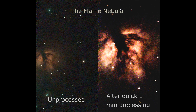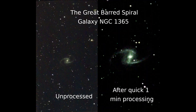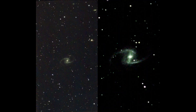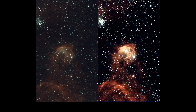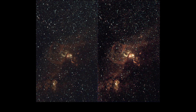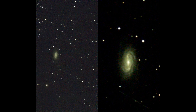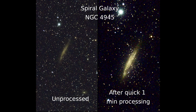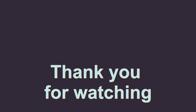For comparison, I have put the unprocessed image side-by-side with a quick one-minute processing enhancement. Even though the processing can be better, I think it's already very good considering it takes less than one minute and is done directly on the phone.